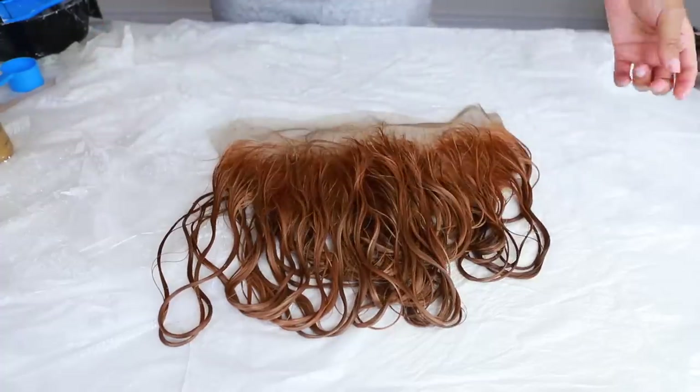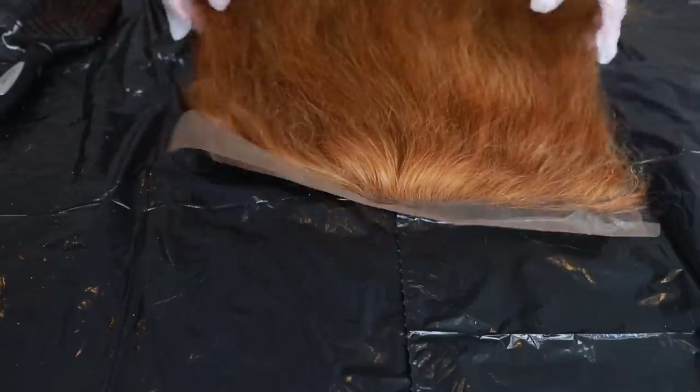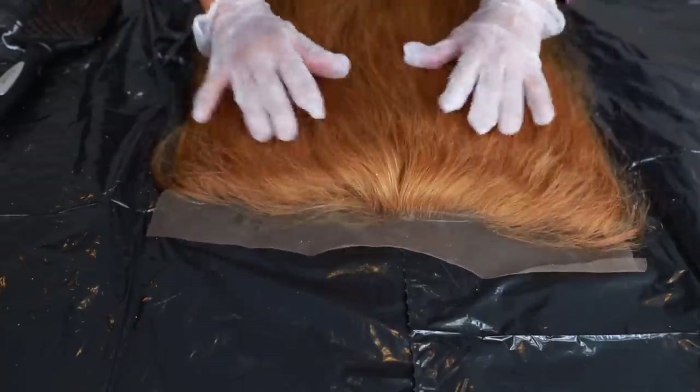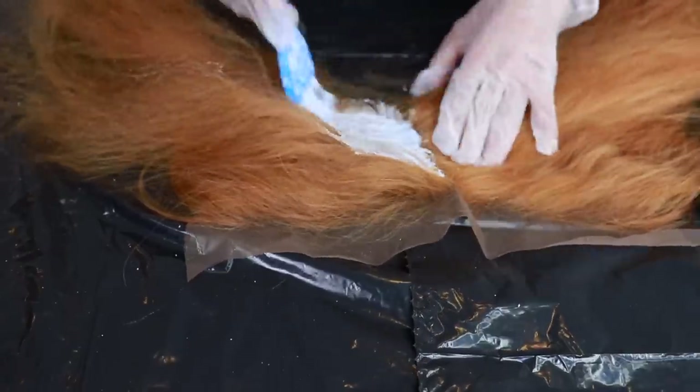I washed out the product from the frontal and this is what I'm left with — a very brassy, orangey-looking frontal. I wanted it to be more of a yellow blonde, so I had to go back in and bleach it some more.